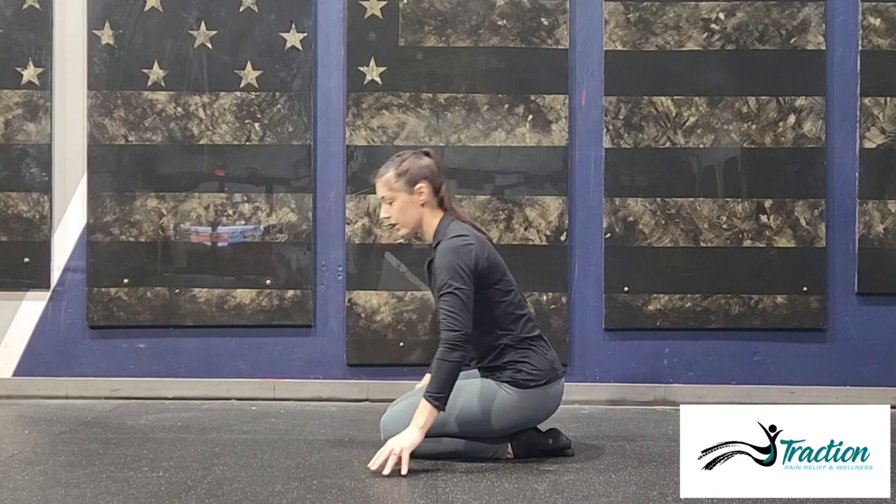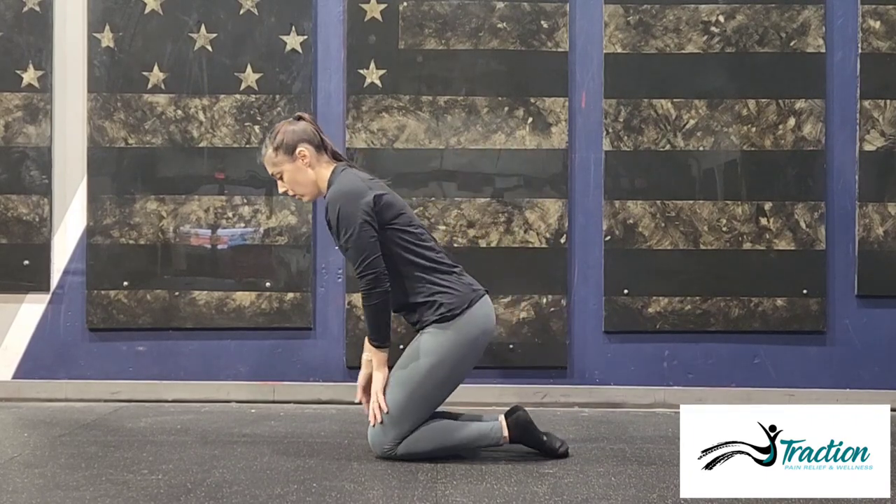To start, you're going to be in a kneeling position. Now if you have trouble getting into a kneeling position on the floor, or this is too much to start, you can always start standing at an elevated surface like a table or a countertop and do the same movement in a standing position.